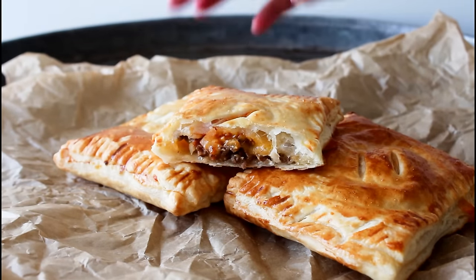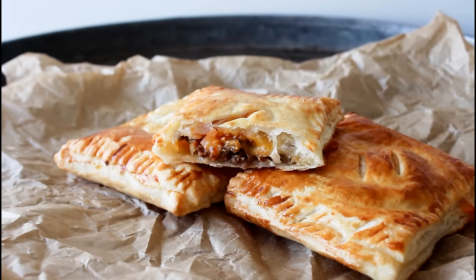Hey guys, I'm Julia from Focus One Kitchen. Today I'm going to show you guys how to make some delicious cheeseburger-inspired hot pockets. So let's get started.